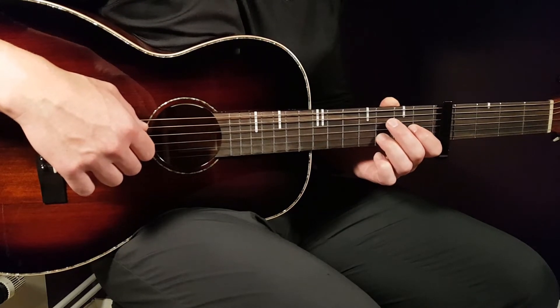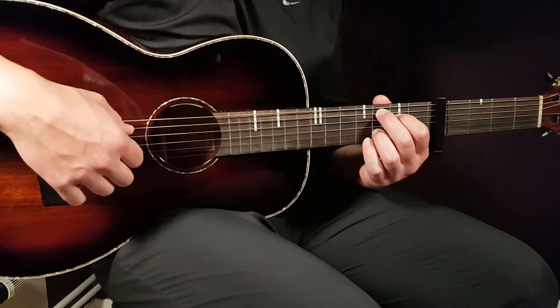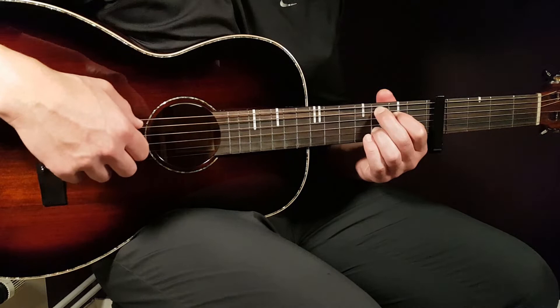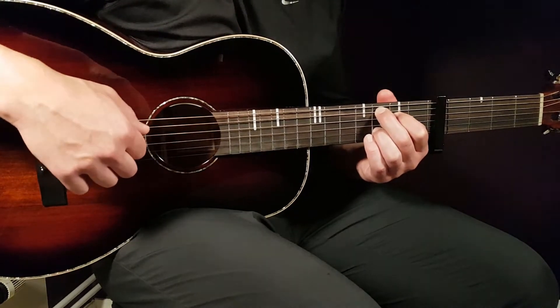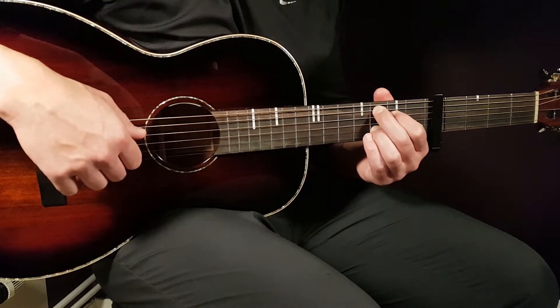And the final chord is C add 9. That is 3rd fret on the A string, 2nd fret on D, open G, and 3rd fret on B.